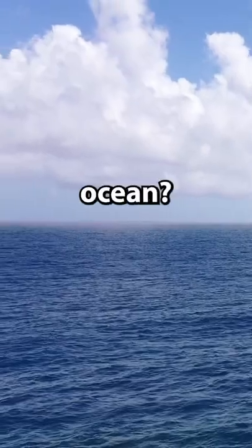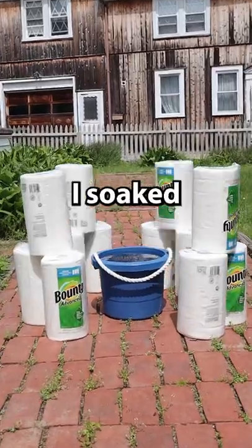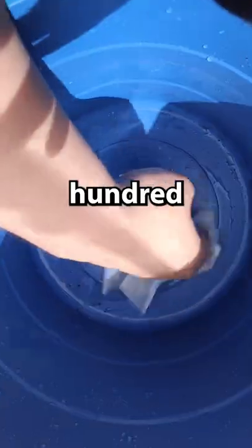How many paper towels does it take to soak up the entire ocean? I grabbed a two-and-a-half gallon bucket of water and paper towels, then soaked up the entire bucket one paper towel at a time. This took 226 paper towels.